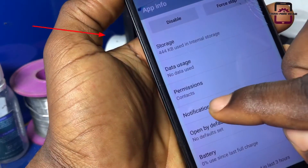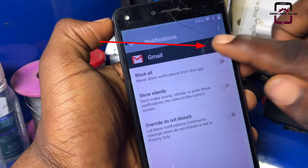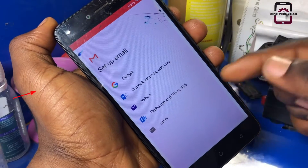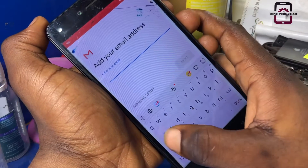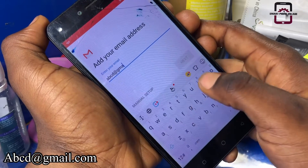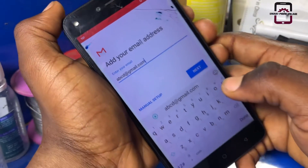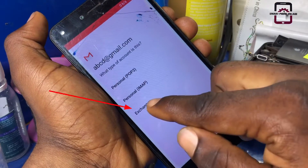Now click on Notifications. Next, let's click on Settings and click on Add Account. Select the account order, then enter any Gmail address — for example, abcd@gmail.com. Right here, you can use any Gmail address; it doesn't matter if it is the one that is signed on the phone. Then select Manual Setup, then Exchange.